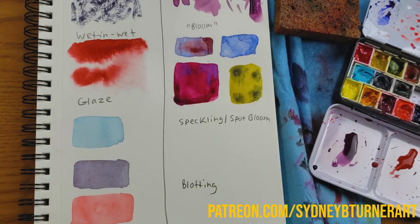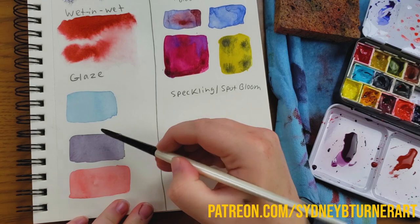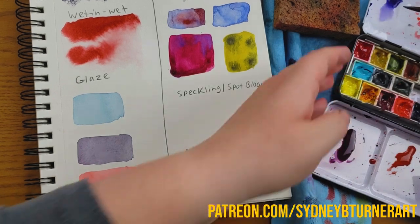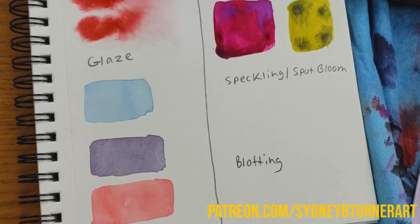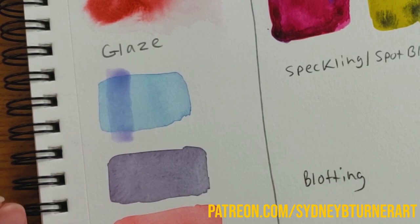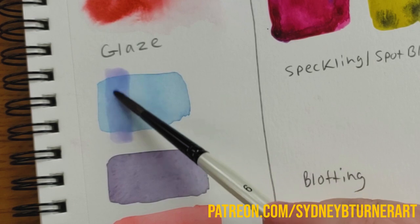The next thing I want to show you is glazing. We'll learn about washes in a minute, but I'm covering glazing first because it's a nice introduction to that. I have three little spots of dry color. I'm going to take a very watered-down, very transparent, light purple and go right over this dry area with that transparent paint. What that does is create what we call a glaze. When you glaze, you're putting a light wash or brush stroke over another color — and that color can be solid, a bloom, or anything.